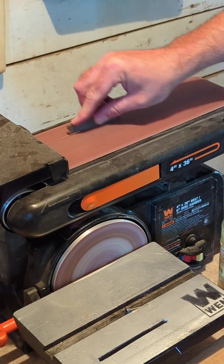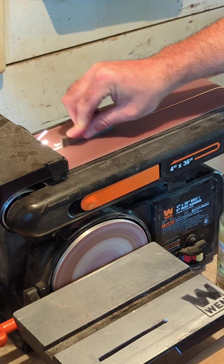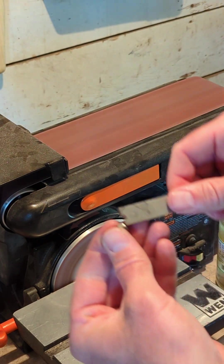This is my combination belt and disc sander. You've got to get one of these if you don't have one. They're thought of more as a woodworking tool, but they work for both wood and metal and you can do so many different things with them.